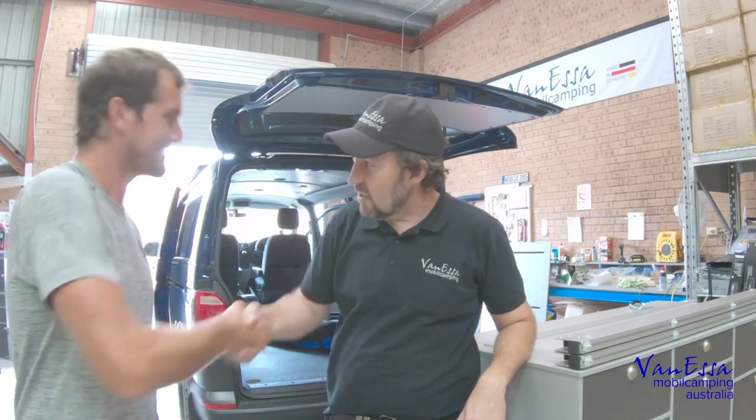G'day, it's Mark here from Vanessa Mobile Camping with Harley Ingleby. Welcome to the CombiLife factory. Thanks for having me. Harley, tell us a little bit about yourself.